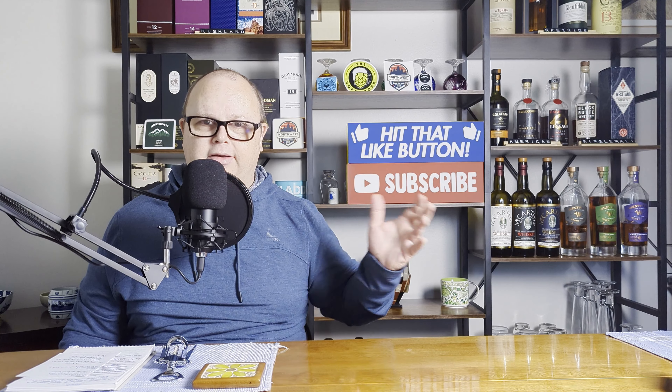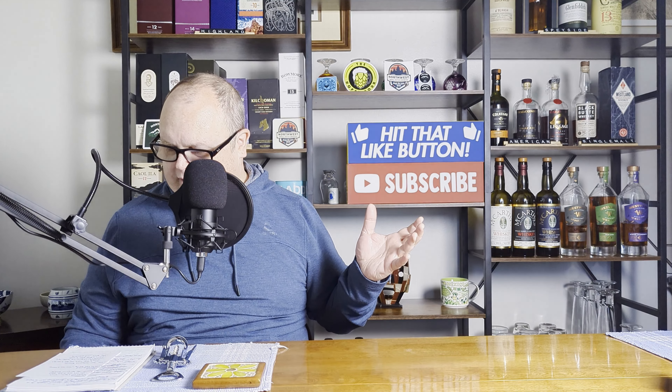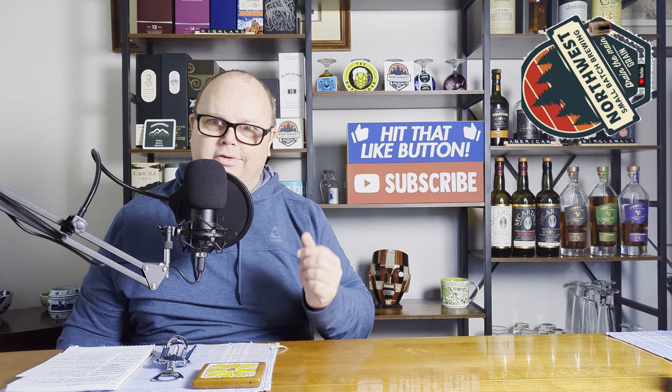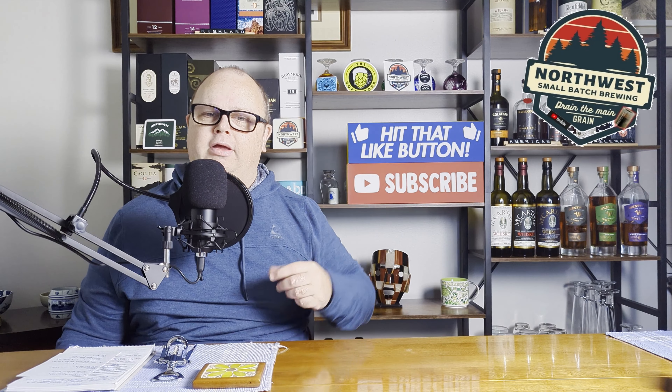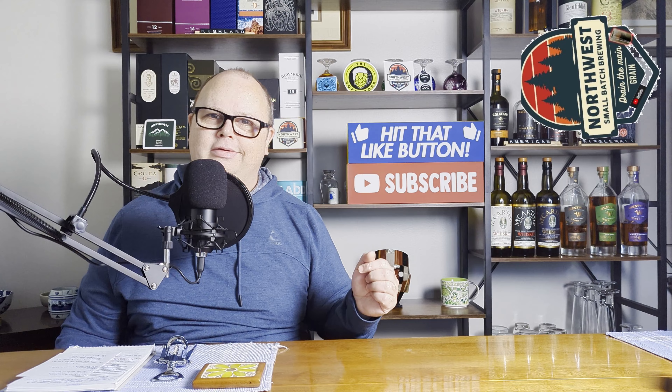I'll be sticking with the hop spider — it works fine for me, and I have no issues with the beers I make. This is just another example of taking something from the commercial brewing world and trying to make it fit into homebrewing when it's not necessary. There's a whole list of things like that — mashing out, for example. Anyway, whatever works for you, do it. I'll see you next week for another video — until then, keep on brewing.